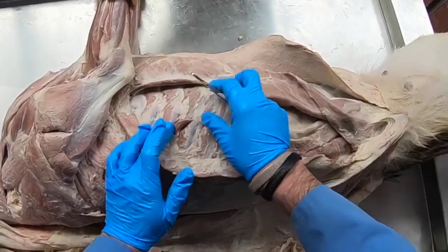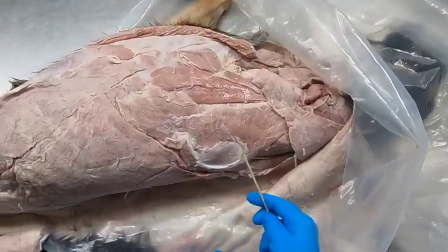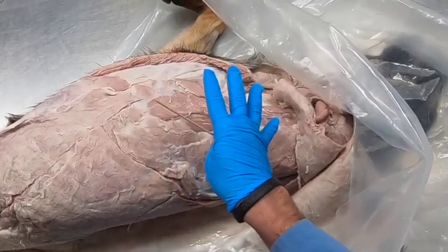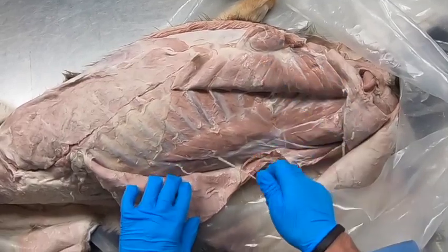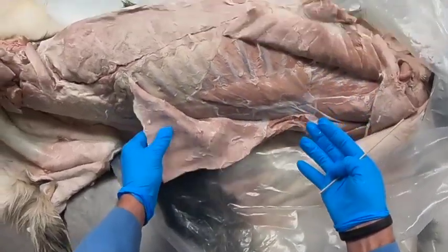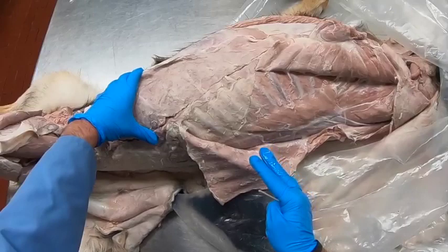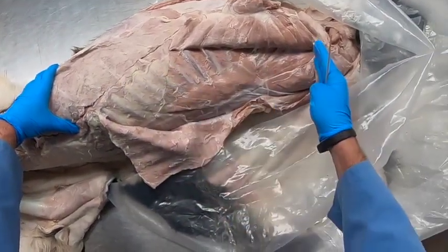The intercostal muscles are important in both inspiration and expiration. The scalenus muscle attaches on the cervical vertebra and pulls the ribs outward with contraction, expanding the thorax and causing inspiration. The serratus ventralis cranialis similarly pulls the ribs cranially and outward for inspiration. Whereas the external abdominal oblique pulls the ribs caudally and inward for expiration, and also compresses the abdominal cavity, pushing abdominal contents forward against the diaphragm to further assist expiration.